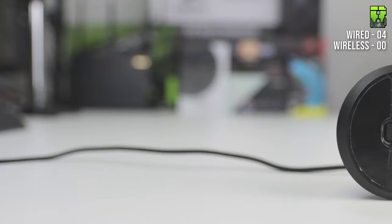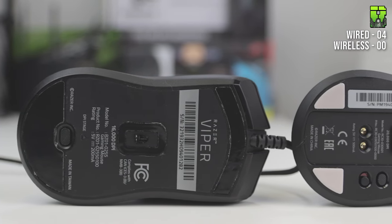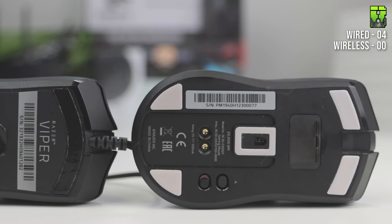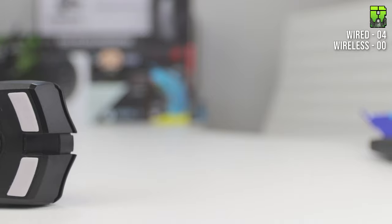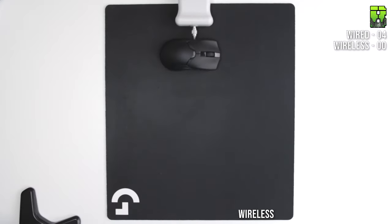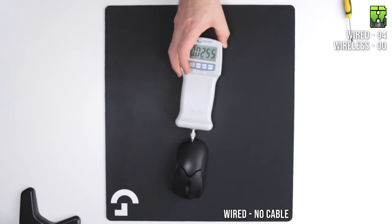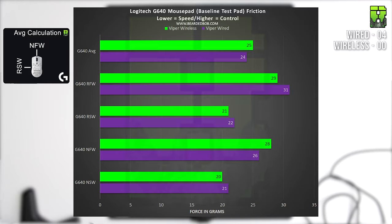Moving on to the glide test — another difference here is the mice have different feet. The wired one has two full feet and a center one on the sensor. The wireless has two PTFE feet on the rear, one longer one on the front, and one over the sensor. Without cable, the wired mouse measured: NSW 21g, NFW 26g, RSW 22g, RFW 31g — average 24g. The wireless measured: NSW 20g, NFW 28g, RSW 21g, RFW 29g — average 25g. Very similar without the cable.